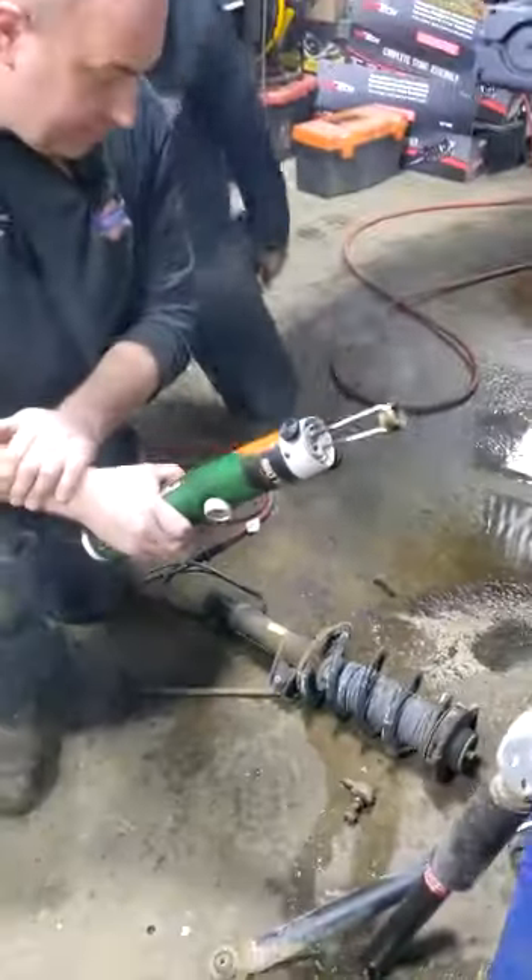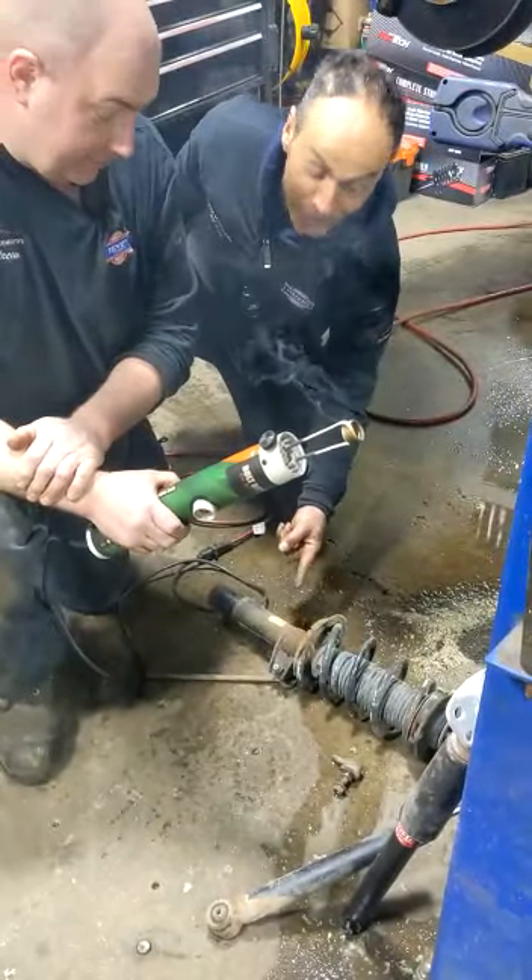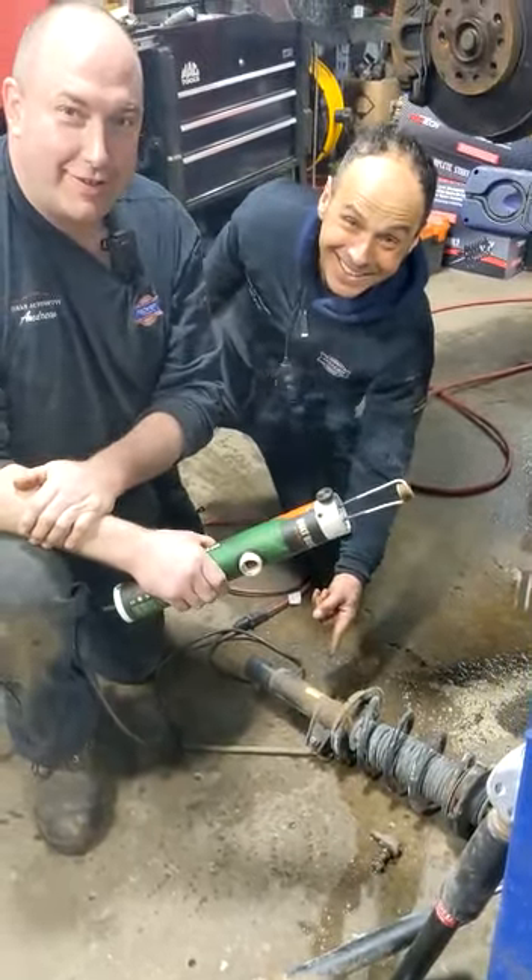Then all you've got to do is just take your gun to it and zap that off, and away you go. No fire. Wow, look at that nut! Urban Automotive, safety first.